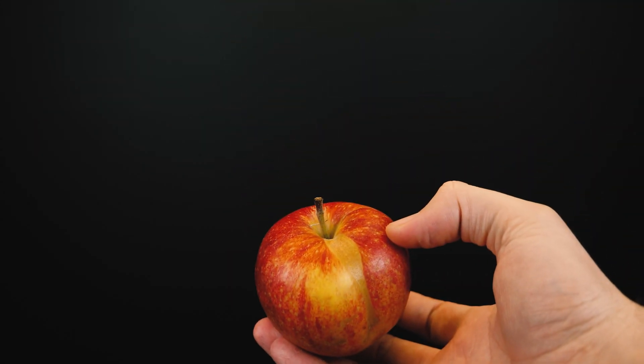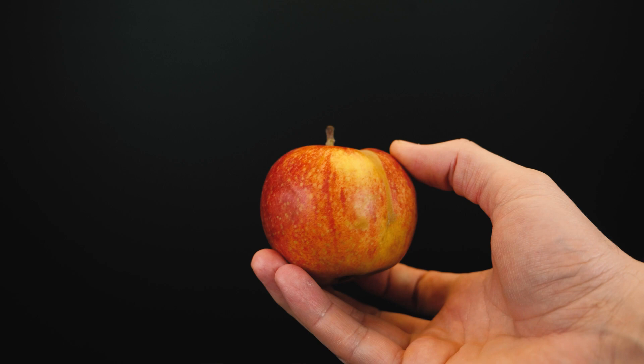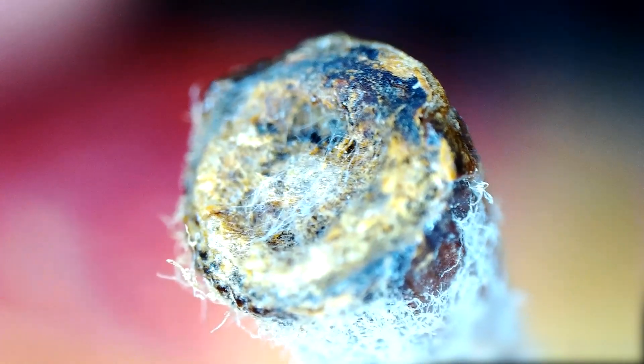I also decided to check the surface of an apple under the same microscope. This is how the tail of this apple looks like, on the cut of which mold is also visible. And this is what the surface of the apple looks like.